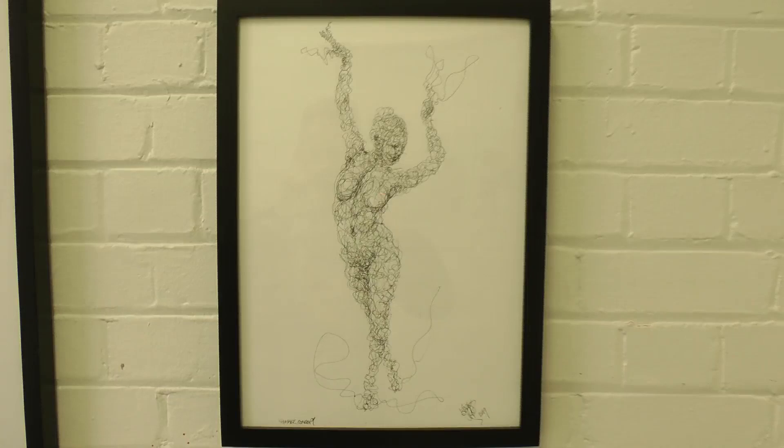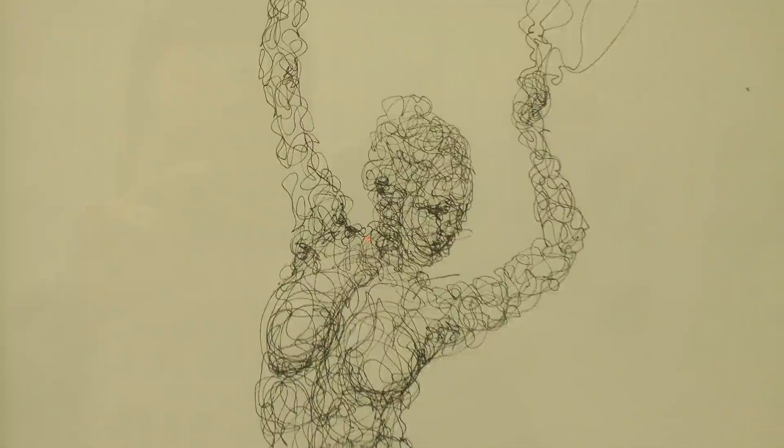This one is the original precursor — the one that inspired the others. It was a concept sketch for a wire sculpture that I still haven't built yet, and it's what snowballed into the six-foot painting.